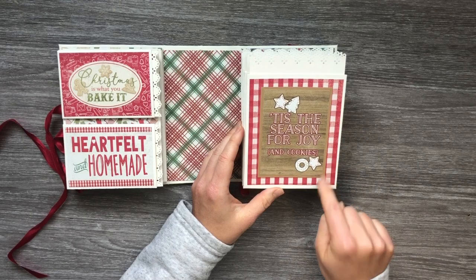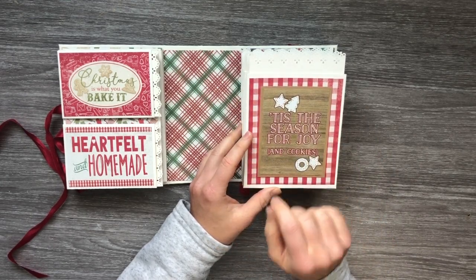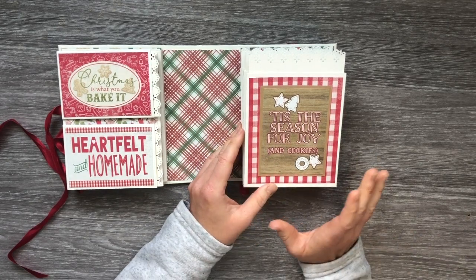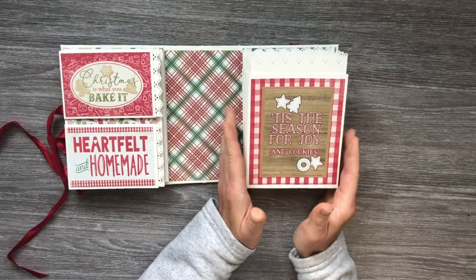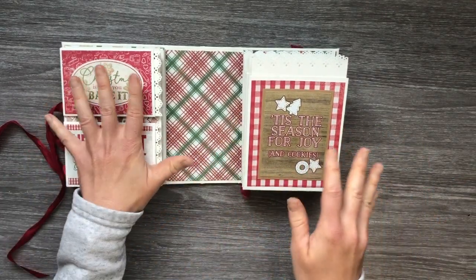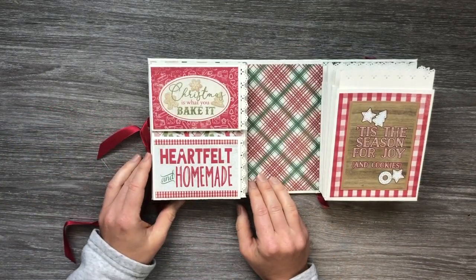On the cover of this side I've used one of the 3x4 cut-aparts again, matted with some craft cardstock, and there's some beautiful pattern paper back here. It says 'Tis the Season for Joy and Cookies.' I tried to only use the papers and cut-aparts from the collection that are more baking themed.